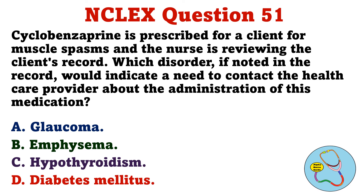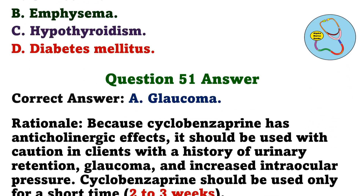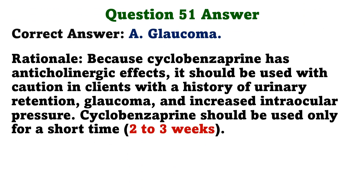Cyclobenzaprine is prescribed for a client for muscle spasms, and the nurse is reviewing the client's record. Which disorder, if noted in the record, would indicate a need to contact the healthcare provider about the administration of this medication? A. Glaucoma. The correct answer is A: Glaucoma. Because cyclobenzaprine has anticholinergic effects, it should be used with caution in clients with a history of urinary retention, glaucoma, and increased intraocular pressure. Cyclobenzaprine should be used only for a short time.